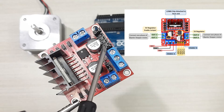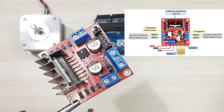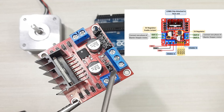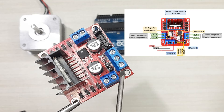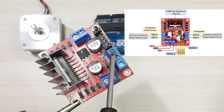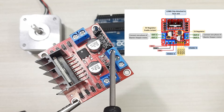Then we have Enable A and Enable B pins which have jumpers attached. These are for enabling the motor — when the jumpers are removed the motor will be disabled. Here we have the power supply terminal. The VS pin is the power supply for the internal H-bridge of the L298N IC to drive the motor, where we supply between 5 to 12 volts. The next pin is ground, and the last pin is VSS which is the power supply for the logic circuitry, normally around 5 to 7 volts.